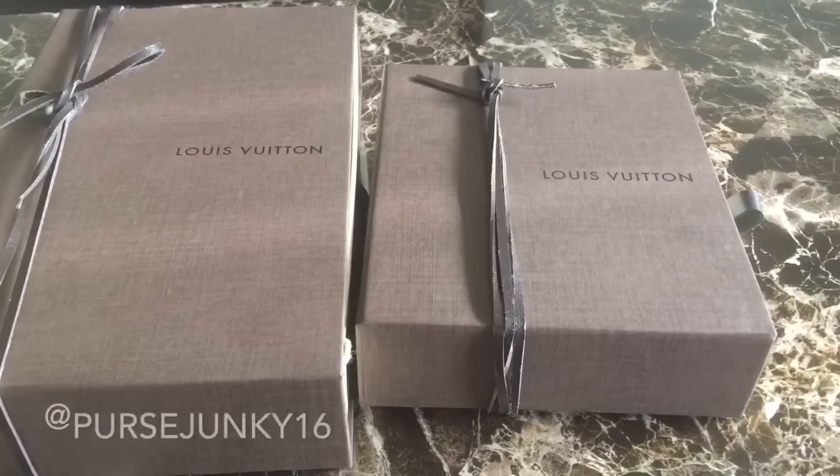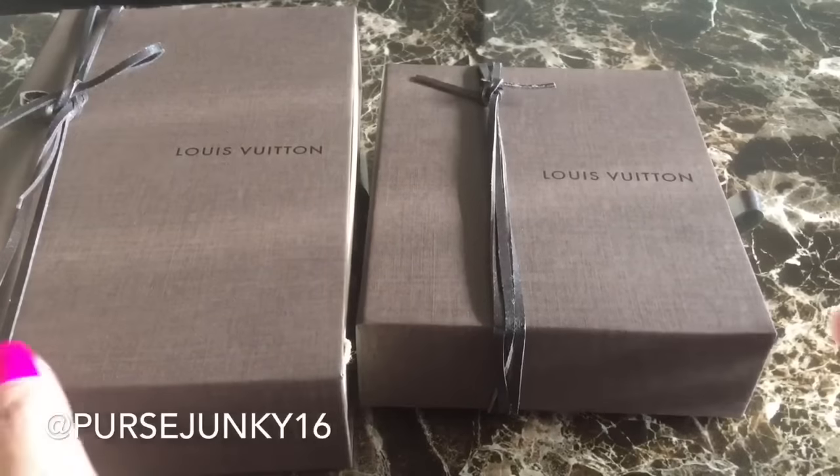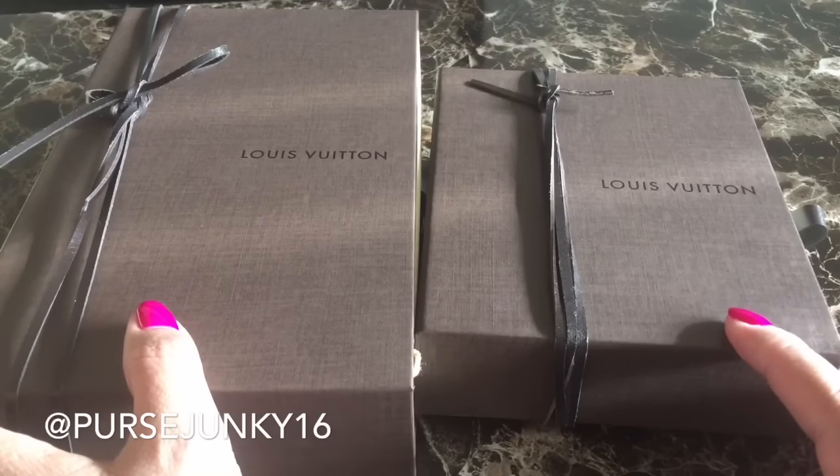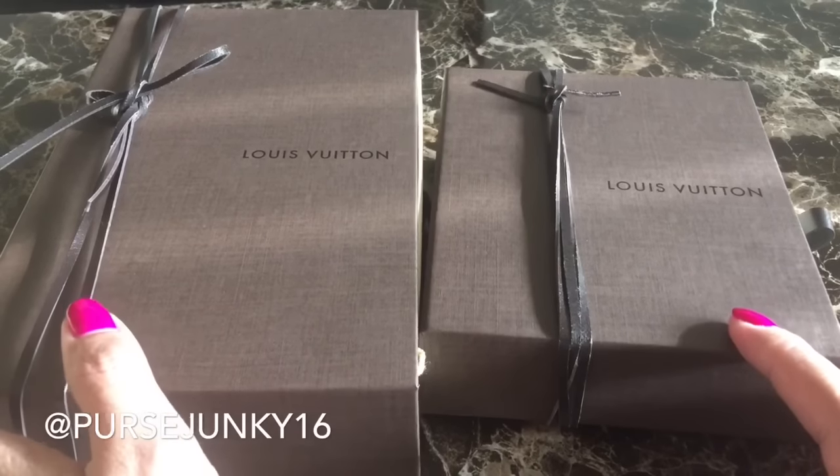Hi everybody, this is First Party and welcome back to my channel. I'm here to do an unboxing of two items that I got a couple weeks back. These are new items that just released — I believe it was the beginning of April.